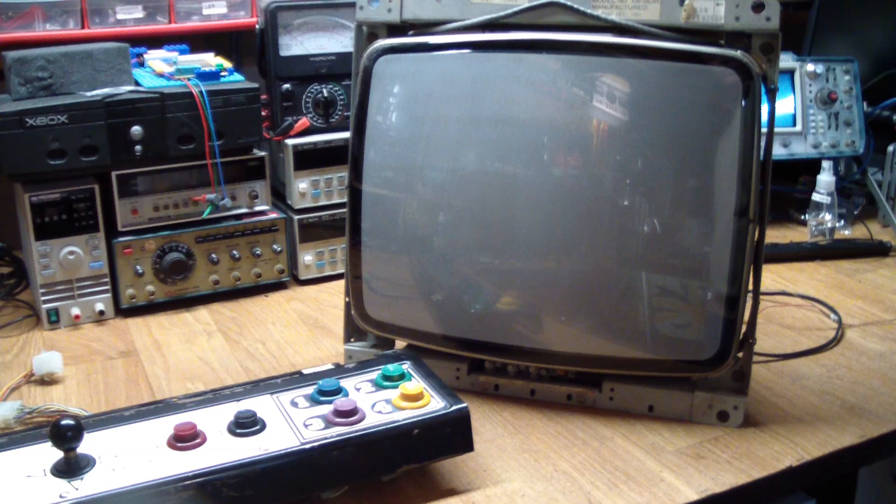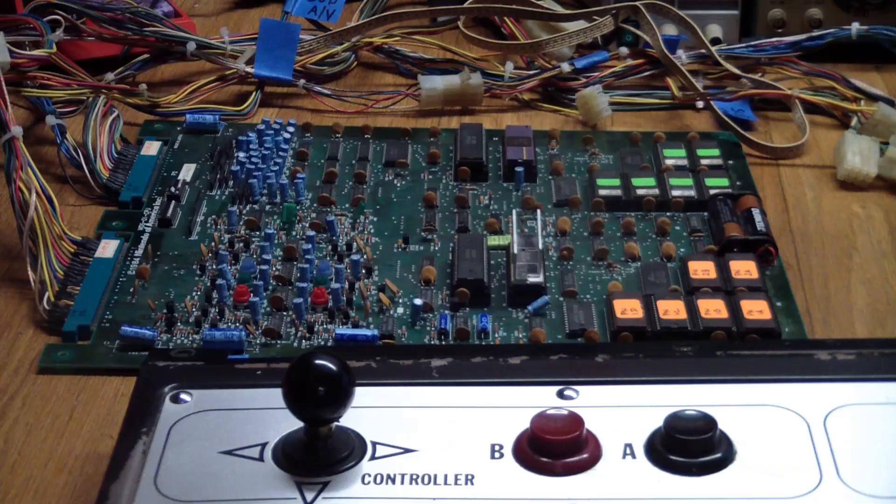None of the stuff I showed you has been tested, so there are a lot of variables here. Let's go ahead and hook everything up with that harness, and what we're going to do is put ROMs, CPUs, and PPUs in all of those boards, power them up, and see what happens.